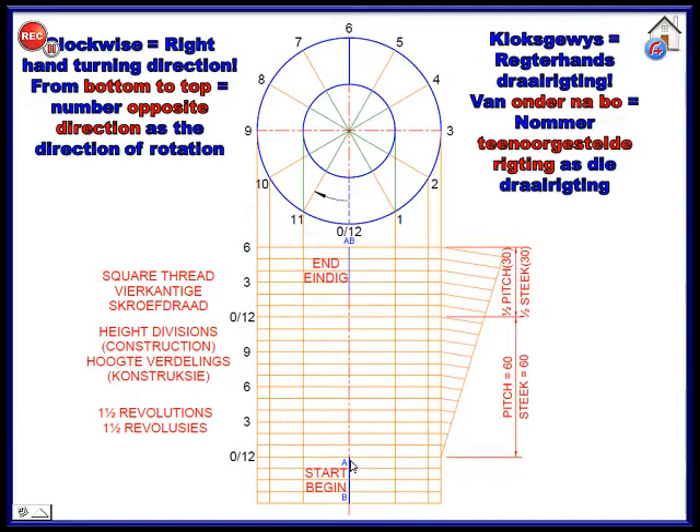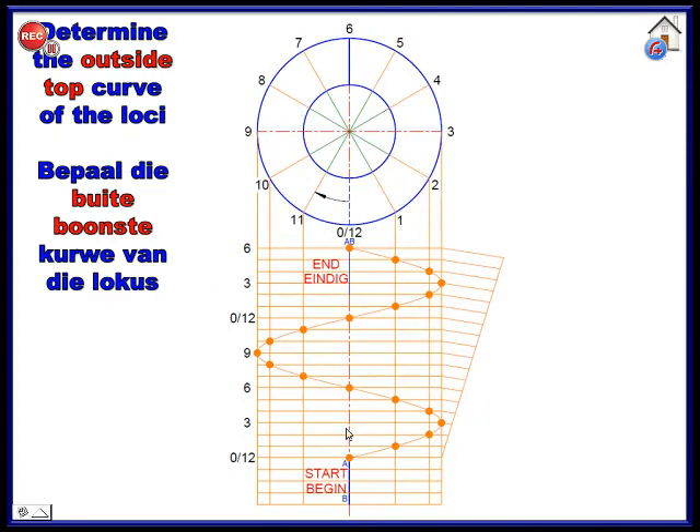Remember that A represents two points and B represents two points each. A represents a point on the outside circle and also a point on the inside circle; B represents a point on the outside and a point on the inside as well. So you're going to have four points moving — two on the inside and two on the outside. This is bottom up and anti-clockwise as seen from the top, so you plot anti-clockwise — right-handed, bottom up, anti-clockwise.